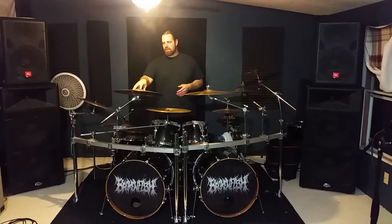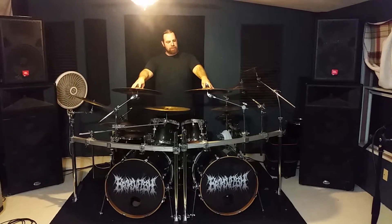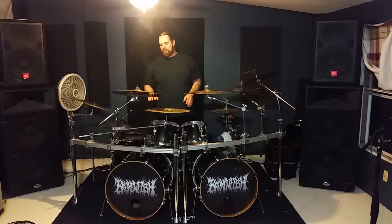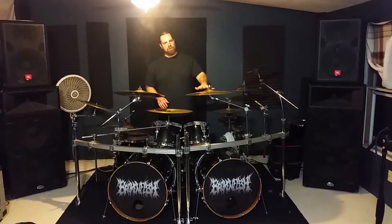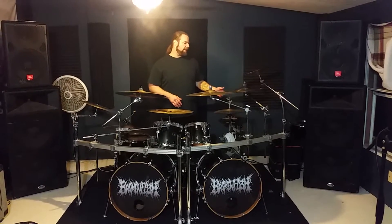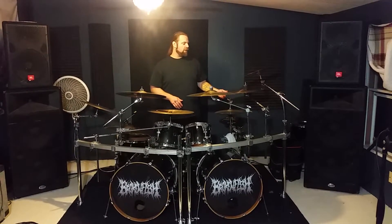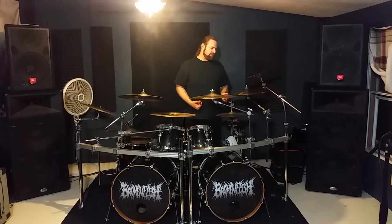I've got a 20 inch AAX on each side here. One's an Explosion, this one's a Stage. So this one kind of has a nice medium tone, this one's a little brighter so it's more for accents. I've got an AA Metal X crash, and this is over my hi-hats to catch for a quick choke.